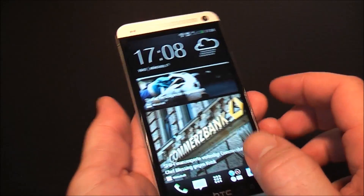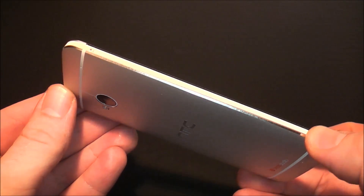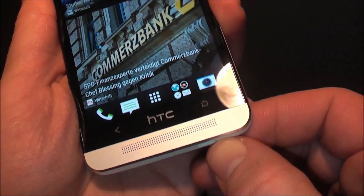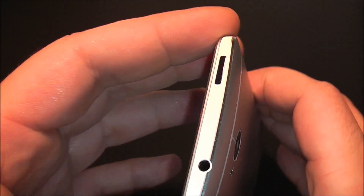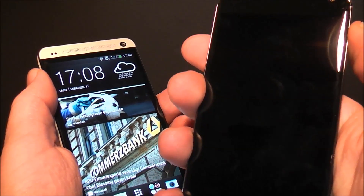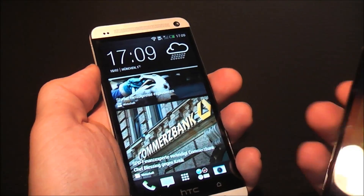I like the phone a lot because it looks good and has a nice finish — I really like the metal back, it's very well built. There are a couple of spots where the plastic seems to be bulging from the rim, but that's probably because it's one of the first production units. The HTC One has a 2,100 mAh battery while the Nexus 4 has a 2,300 mAh battery.